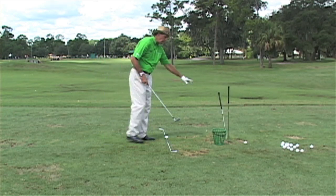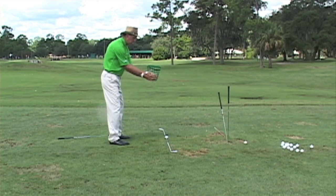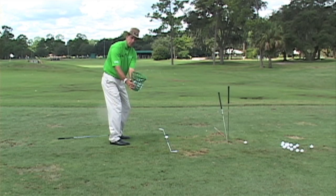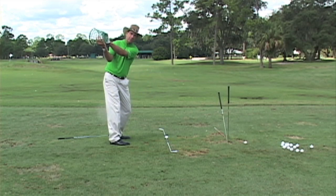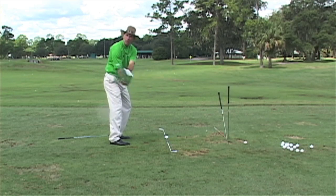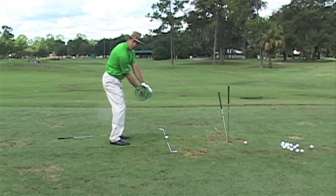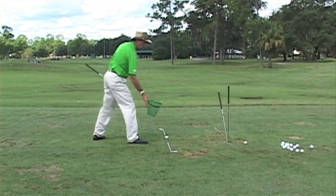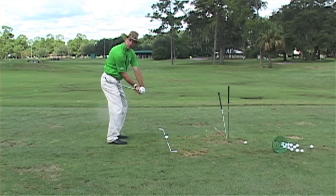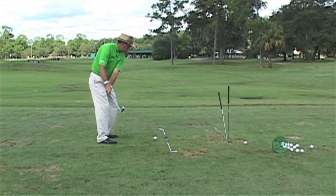Working on swing plane is something that would help anybody with their golf swing. A good way to practice: take a bucket — just imagine there are golf balls in it — hold your hands on the sides. You want to practice turning, then dump the bucket out, and bring the end of the bucket right back towards the golf ball. It looks like this: turn, dump it out, right back to the ball.